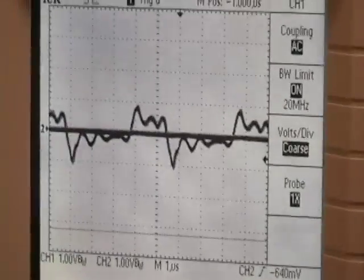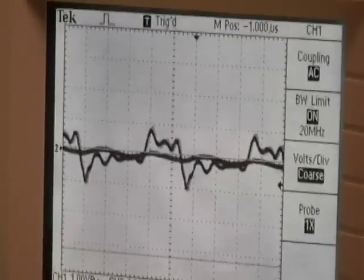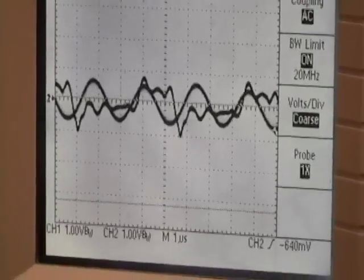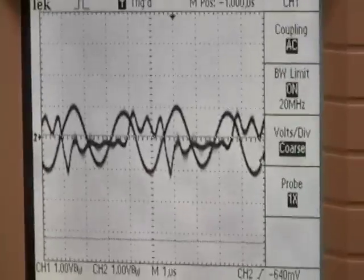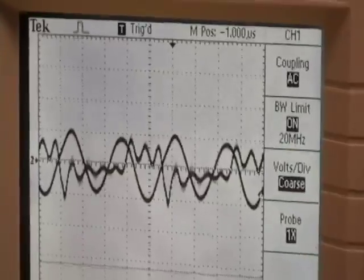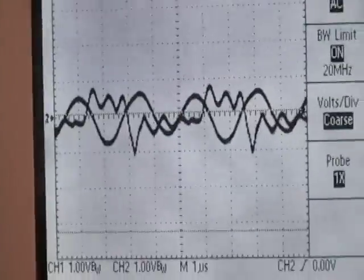I've got the first rodent coil far away — I'll bring it closer. Now it's slightly over the second coil that's actually putting out energy. You can see I'm forming a sine wave again as I get it put perfectly over the center. So here's my output with the small rodent coil about centered.